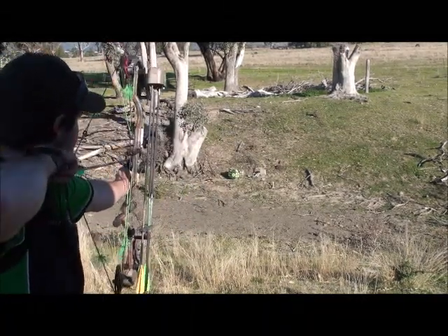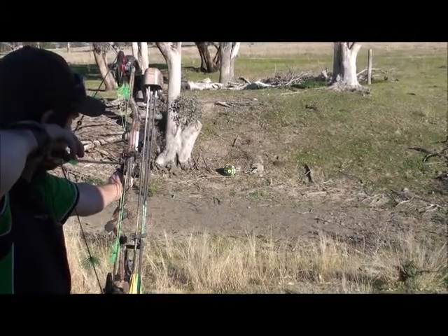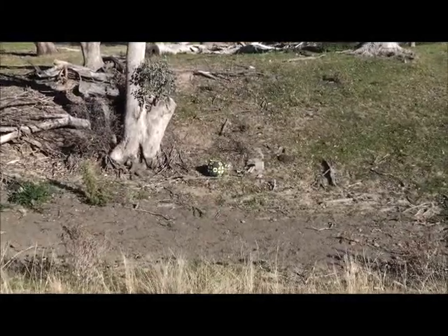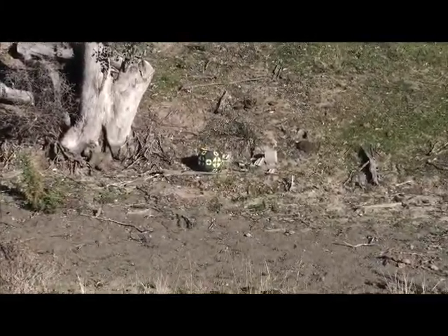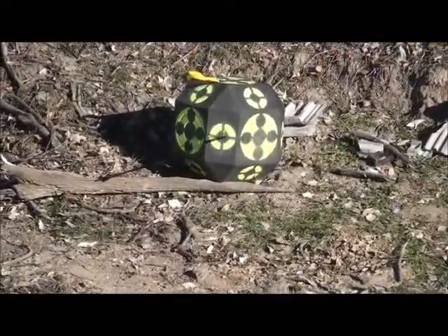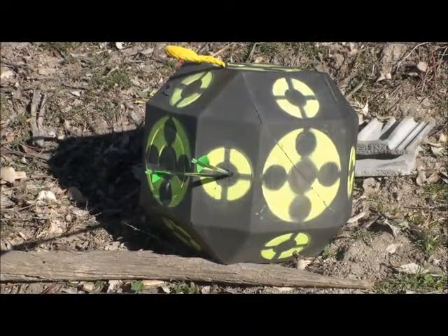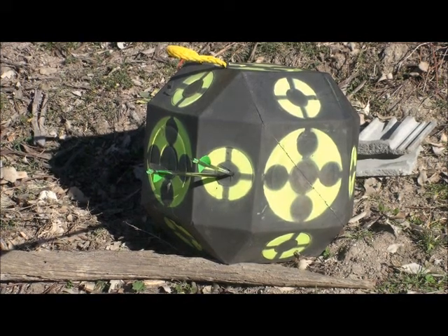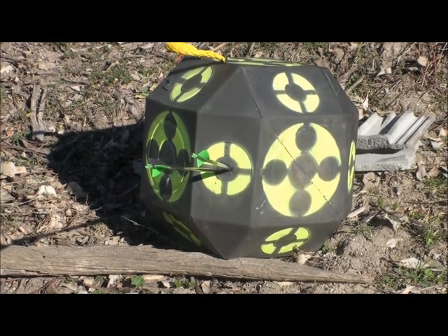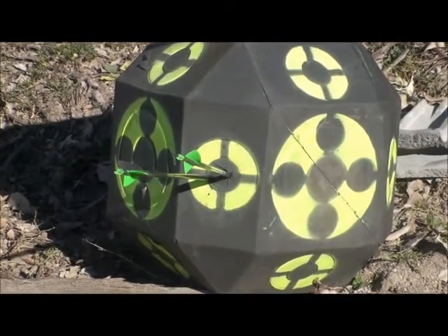Just shot one of the broadheads and we're shooting a field point just to show you the grouping — both in that dot, mate. I'm just doing a test here with the Cayuga broadhead at 130 grain and a 125 grain field point at just over 20 yards. Matt's just grouped them in there in the Rhineart dot just to show you.